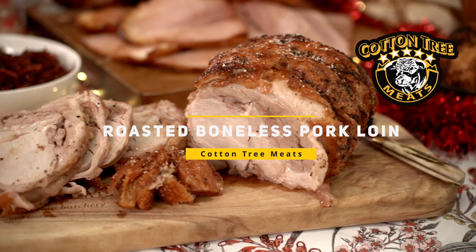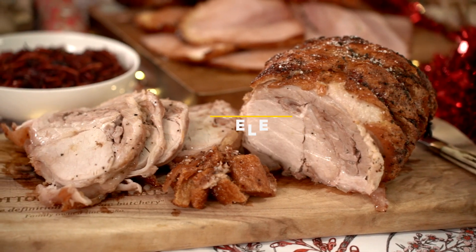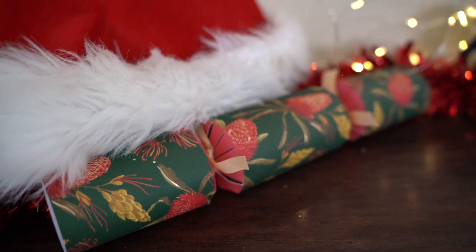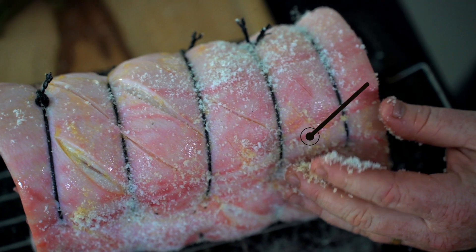Today's recipe is roasting one of our sweet Bangalow pork loin roasts. Firstly, pull your roast out of the packaging the night before. Remove your pork roast from the fridge two hours before you start cooking. Then preheat your oven to 220 degrees.